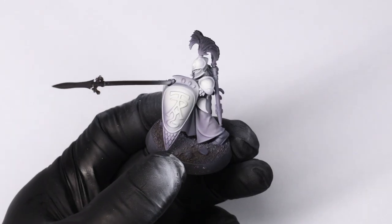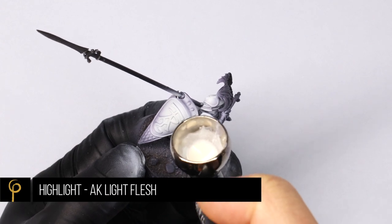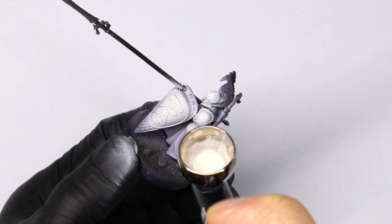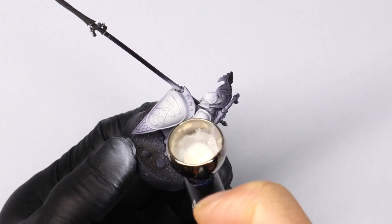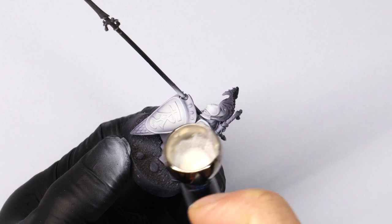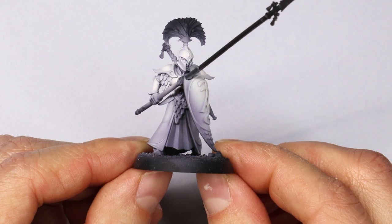That stage covers most of the model and now we do our final highlight with Light Flesh. On the armor I actually want the cloth to be a little bit darker, so I'm using this highlight almost like a slightly shinier white on the armor surfaces. That's looking really good.